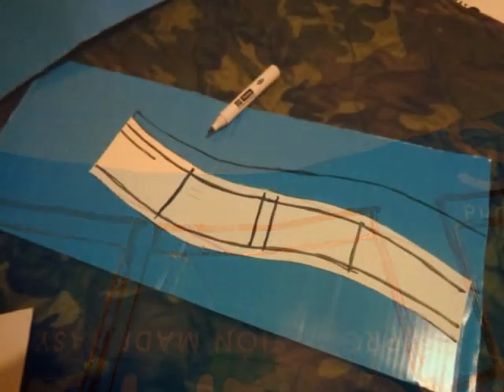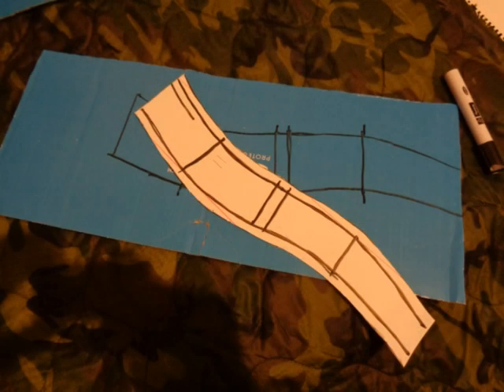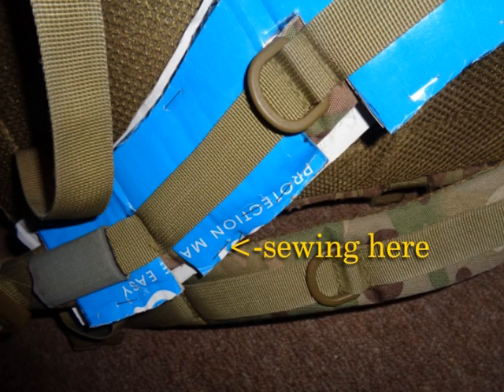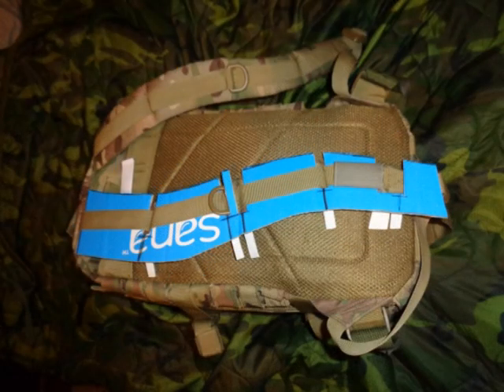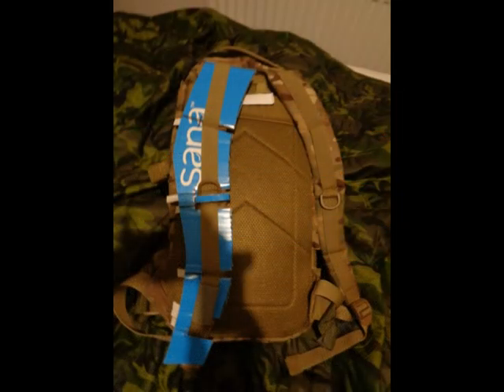Once you've decided on how your straps are going to be, it's time to cut out. Bear in mind you need space to sew it down and you need to make cuts to fit it onto the existing straps. Try the cardboard out first before you start cutting the old camper mat — better to draw out twice than have to cut even more material than you really need to.